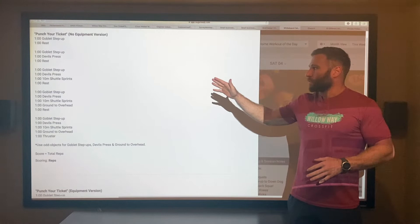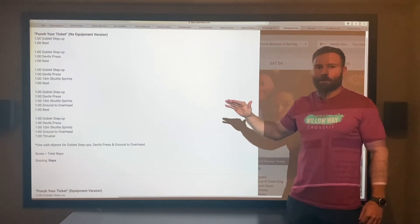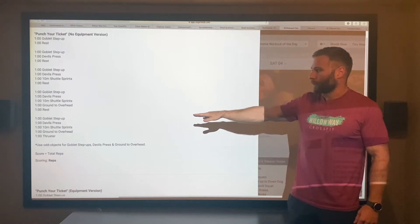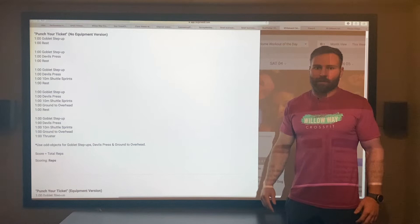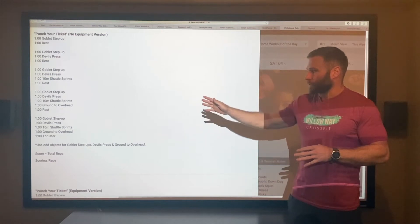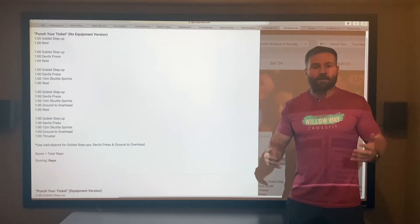You will rest for one minute. After that rest, you start again — goblet step ups, then one minute of devil's press, then one minute rest, and so on. Each round we're going to add one movement until you finish the workout with five movements without resting at all in between. Your score is your total reps completed. For the 10-meter shuttle sprints, one 10-meter shuttle equals one rep. That's our session for today.